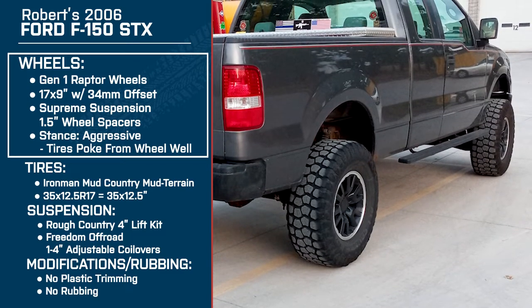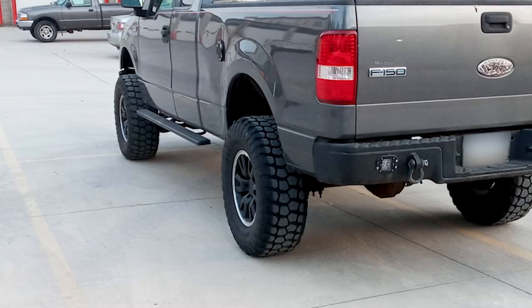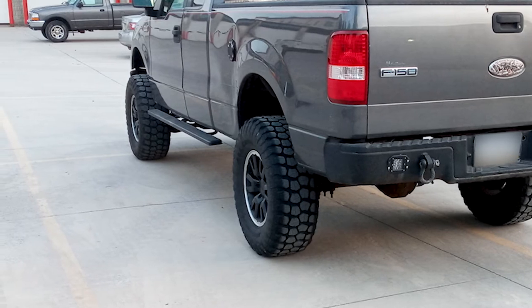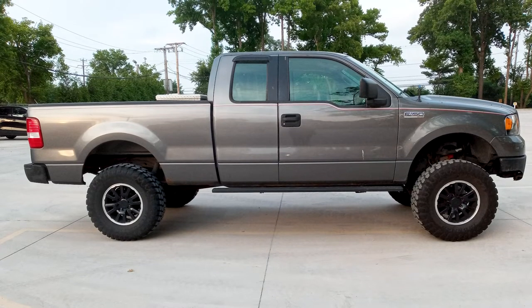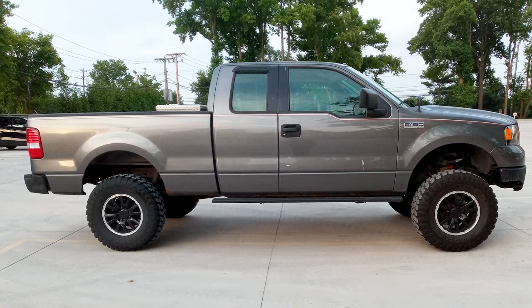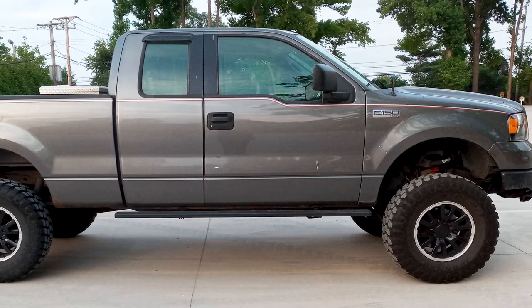Coming back to the stance — normally these would be a pretty stock fitment, but since you've got those one and a half inch wheel spacers it makes it more aggressive. What made you go with that setup? Well, when I first got the wheels I had 33s on and they fit good, looked real clean. But when I did the four inch lift and wanted to go up to a 35 by 12 and a half, I knew right away I wasn't going to have enough space between where the tire would sit and the knuckle. So I knew I had to push them out.